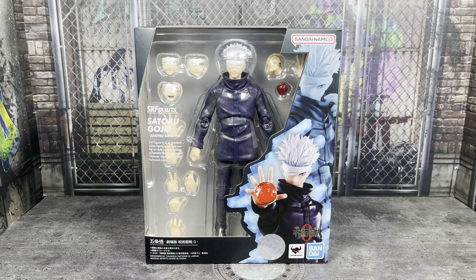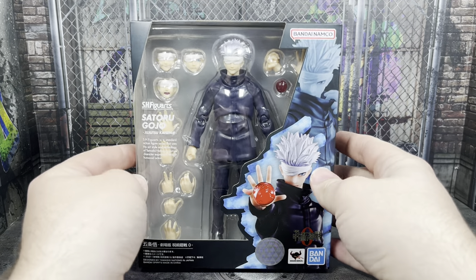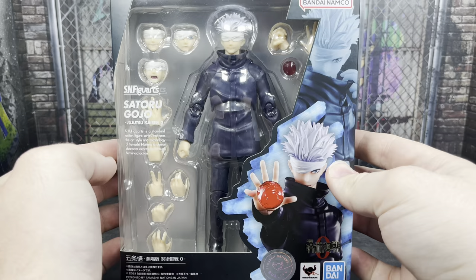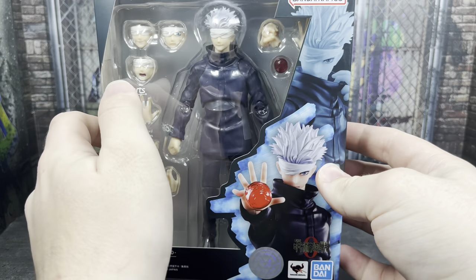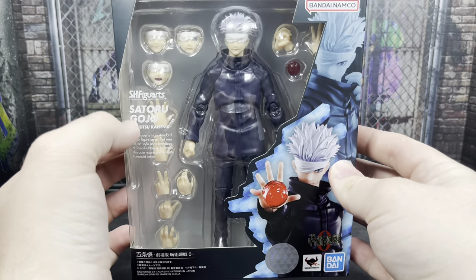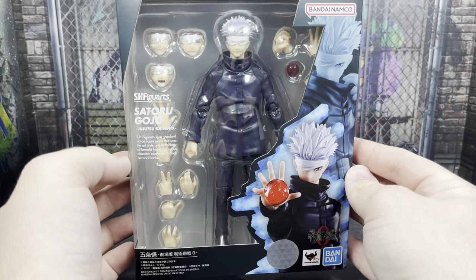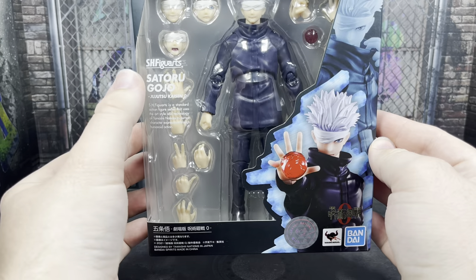I decided to pick this one up because even though I knew it was going to be very similar to the previous Gojo, there was some new stuff in here I thought was going to make it worthwhile. I'll give you a quick look at the packaging here. I'm not going to be doing photos around here, but you can see all the different stuff that comes with this figure — these different hands and accessories. This is a bit of a wider box compared to the smaller boxes with some of the SH Figuarts figures.